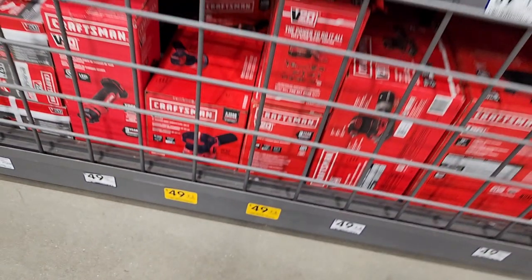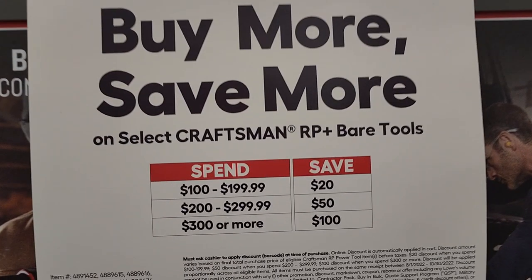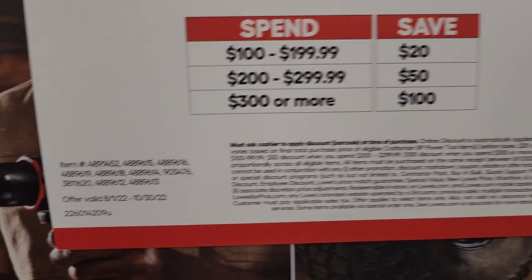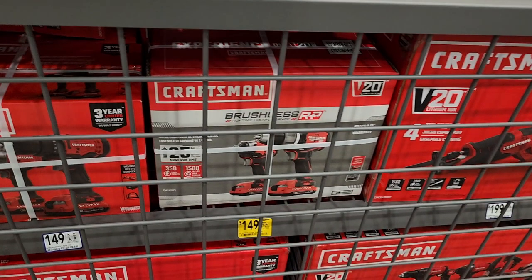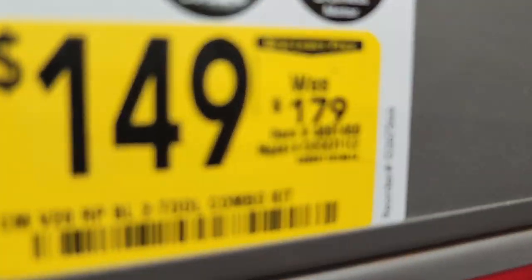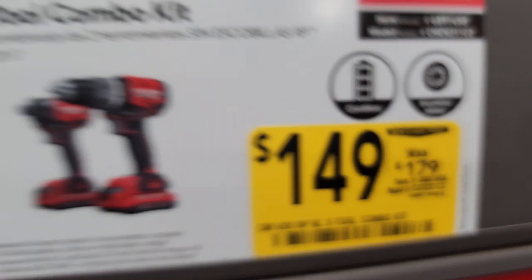Got a Craftsman sander for $49. Got the buy more save more deal — spend $300 get $100 off — that's the best deal. Make sure you spend $300 to get that $100 off. You could then return the tool you don't need and keep the other at a discount. Just note: this does not work with buy one get one free deals.